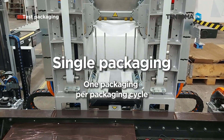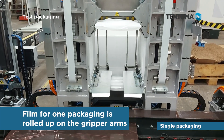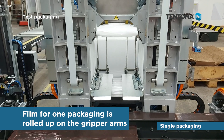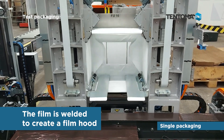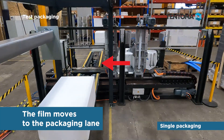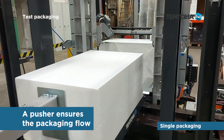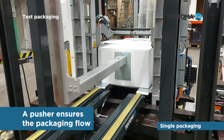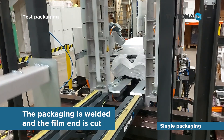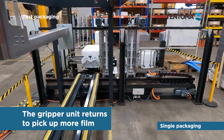Single packaging: one packaging per packaging cycle. The film for one packaging is rolled up on the gripper arms, then the film is welded to create a film hood. The film moves to the packaging lane where a pusher ensures the packaging flow.